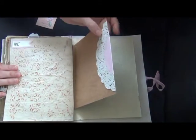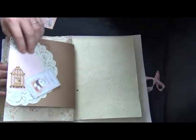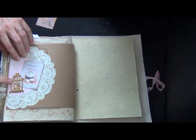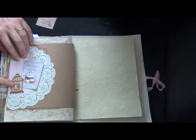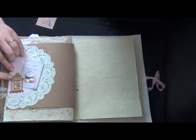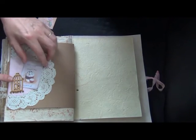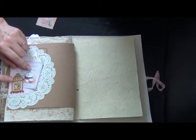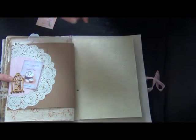More embossing and embellishing with a doily and a scallop circle. I glued on this birdcage which I got from Leonie in a package a long time ago — I just glued this side so you can tuck something behind. This piece came again from my birthday challenge package.